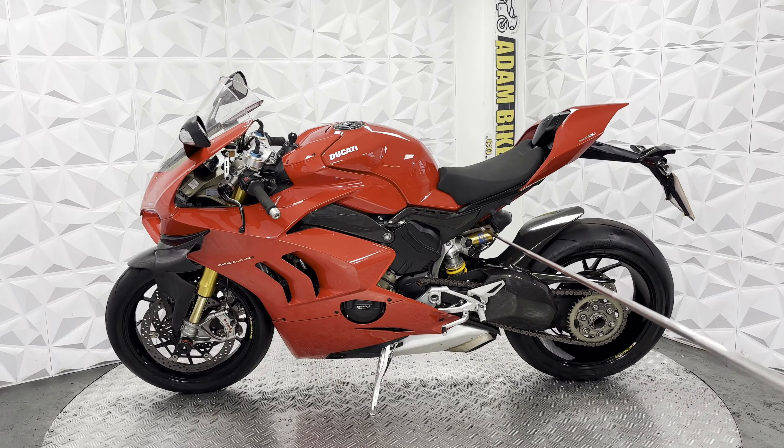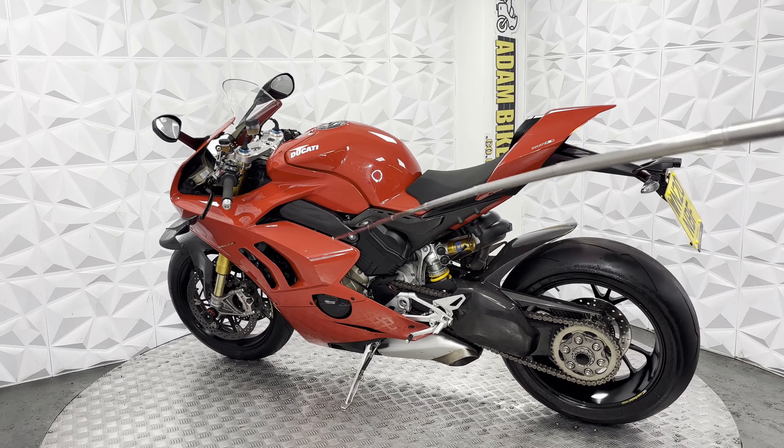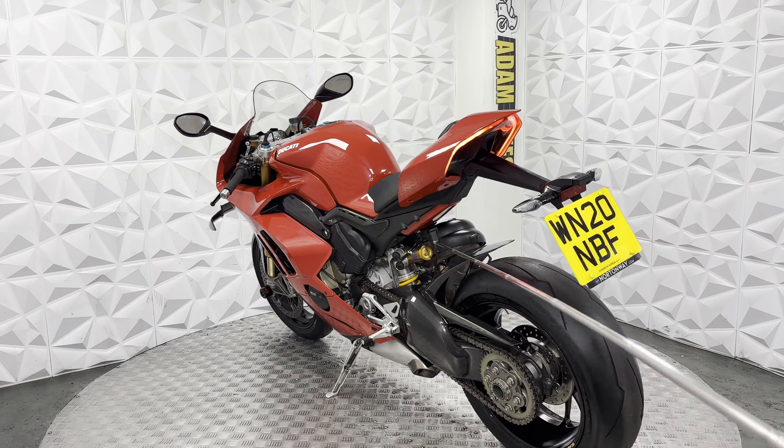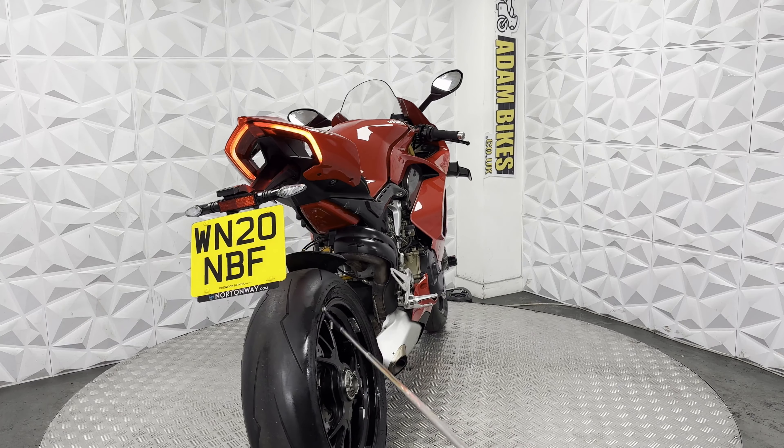There are quite a few carbon fibre bits on it — frame guards, swingarm guard, chain guard and mud guard, and the front mud guard as well. So it has had money put into it. It is a very clean bike, very well looked after.